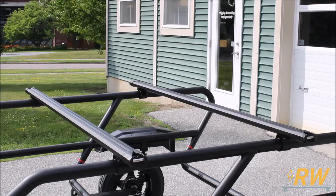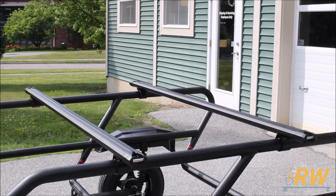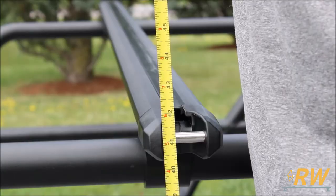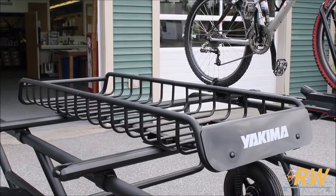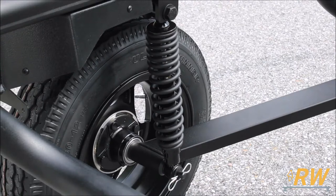This trailer sports Yakima's 78-inch wide HD crossbars measuring roughly 41 inches off the ground. These bars work with a variety of accessories from Yakima as well as other brands. The shock absorbers featured on the trailer give your gear an easy ride even at highway speeds up to 75 miles per hour.